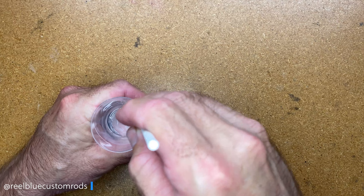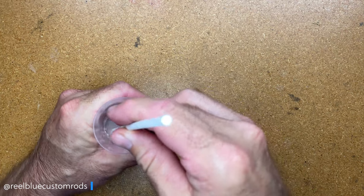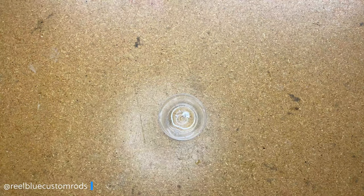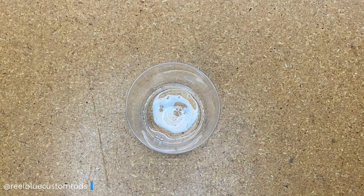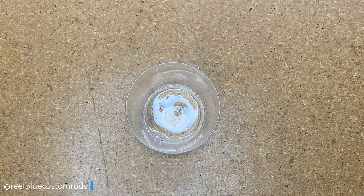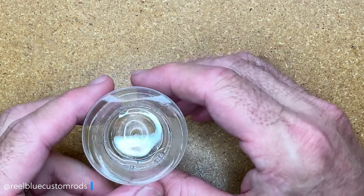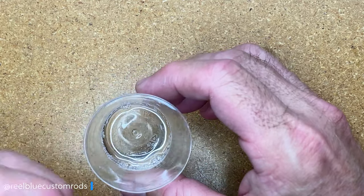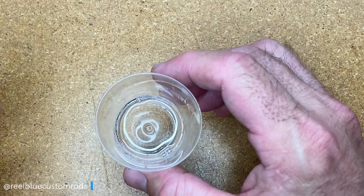If you have one of the electronic mixers, you can use that as well, but I like to mix this pretty slow. I'm mixing this for three minutes. Okay guys, so I've mixed that for three minutes. Now I'm going to let it set for three more minutes and just let it do its thing — I'm not going to touch it or look at it. After those three minutes, the bubbles that were in there are really kind of gone. There are some small bubbles, but those will dissipate in the next couple of steps.